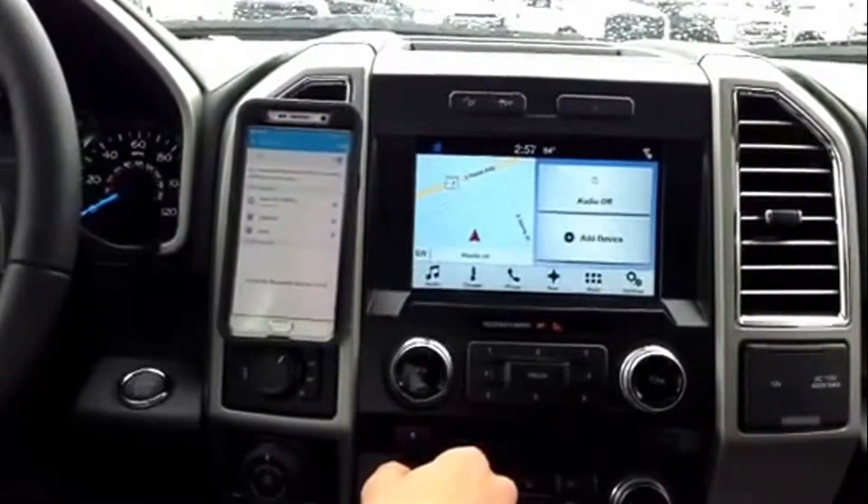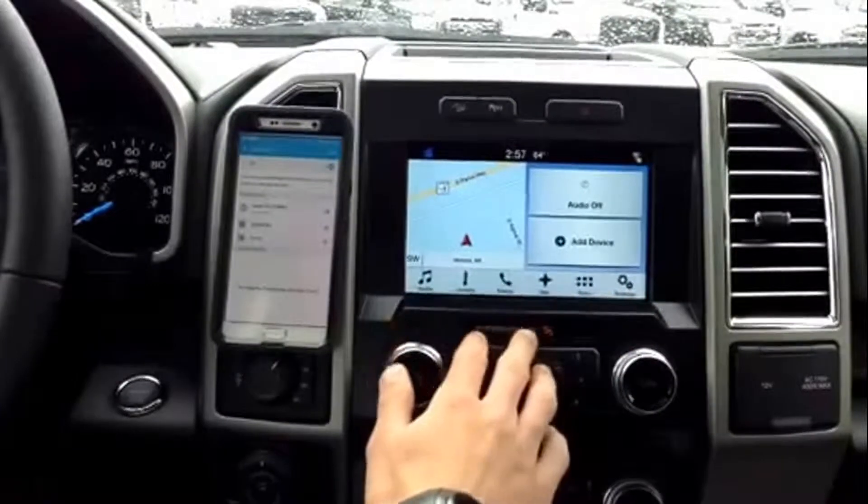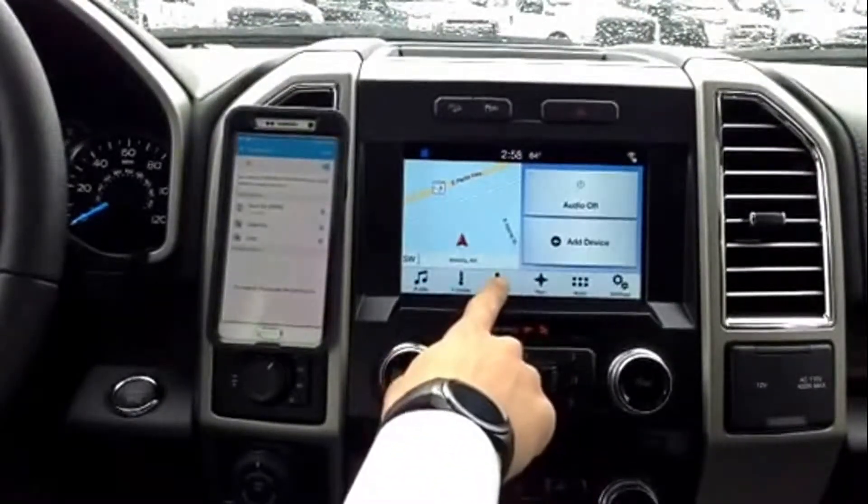Okay guys, I'm going to explain to you how to sync your phone now. Here's the home screen on your touch screen device in your car. You're going to go to your phone tab, which is right here. Hit phone.